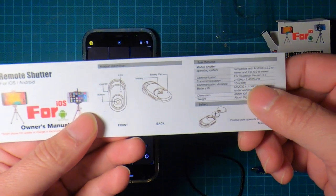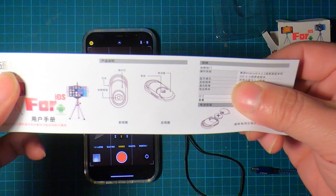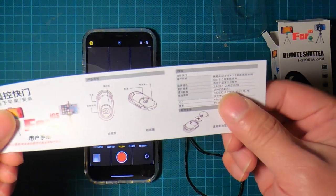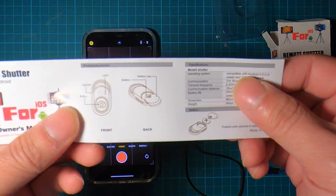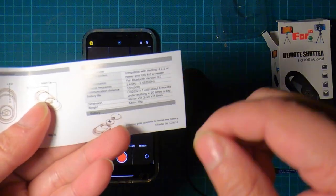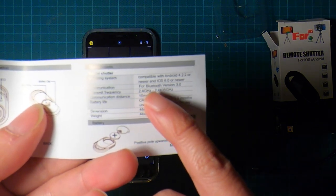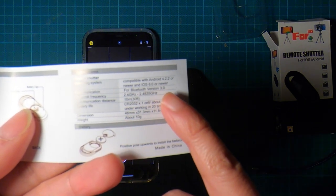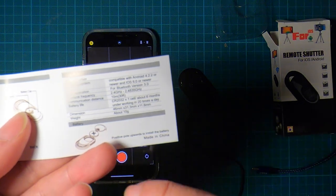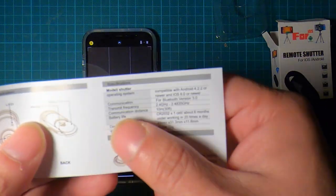This remote shutter comes with just one sheet of paper as the manual — one side in Chinese and the other in English. It's compatible with Android and iOS. It uses Bluetooth version 3 at 2.4 gigahertz, with a communication range of 30 feet, and runs on a CR2032 lithium battery.